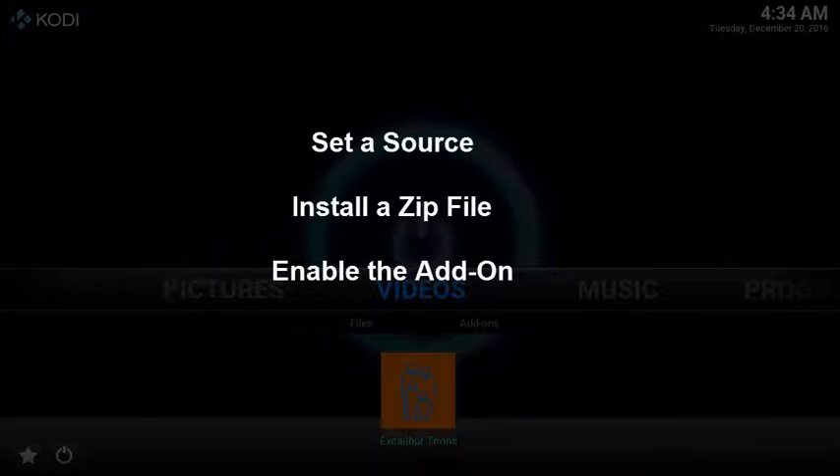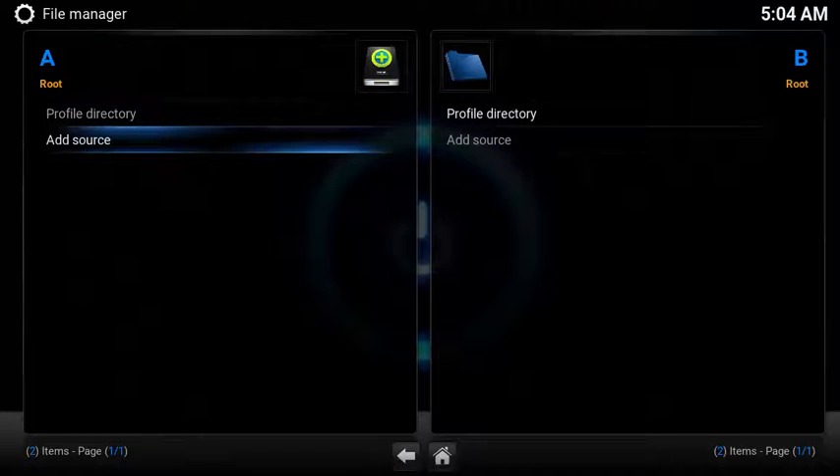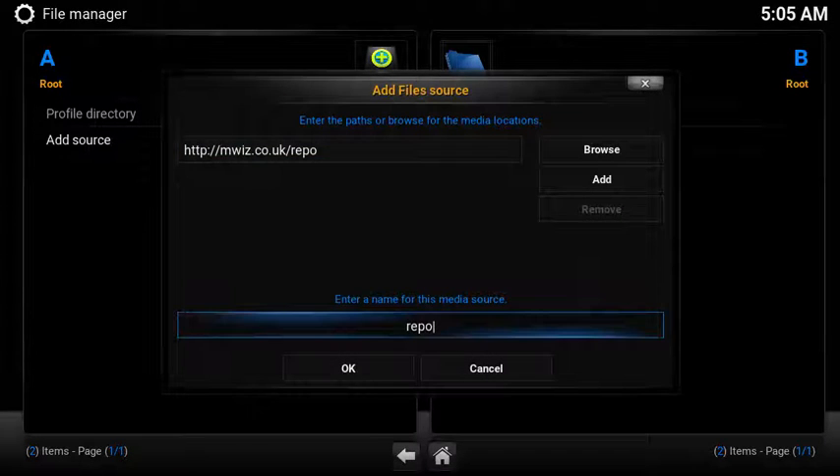To install the add-on, you'll need to set up a source, install the zip file, and then enable the add-on. To set up the source: under System, select File Manager, select Add Source, then type the following URL: http.mwiz.co.uk/repo. Then rename the source to 'pulse' so it's easy to find.